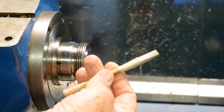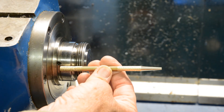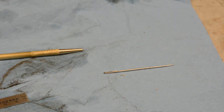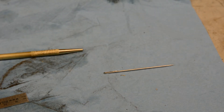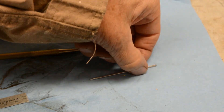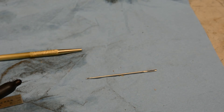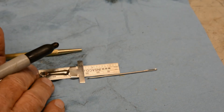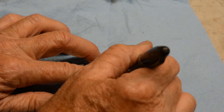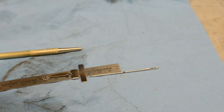There we have it, that's the basic scribe. We drilled our hole a half inch deep and we want our needle, our scribe, to stick out three quarters of an inch. So we've got to go an inch and a quarter back up the needle. So we just go over here and mark this right there.